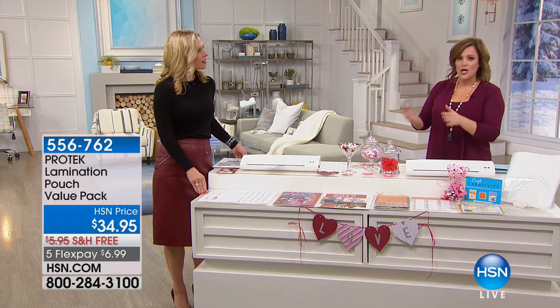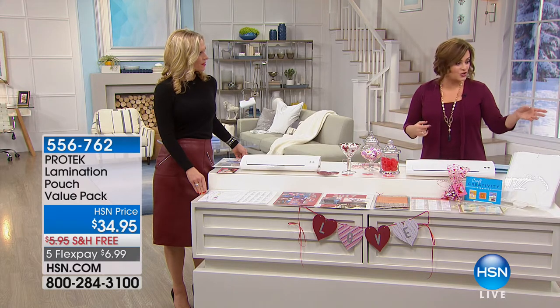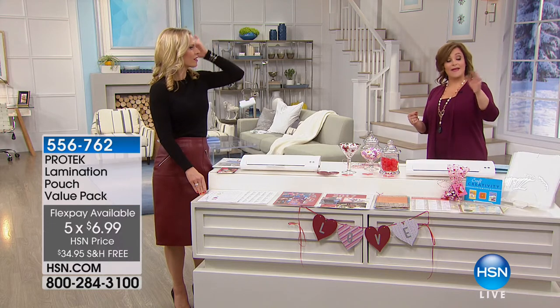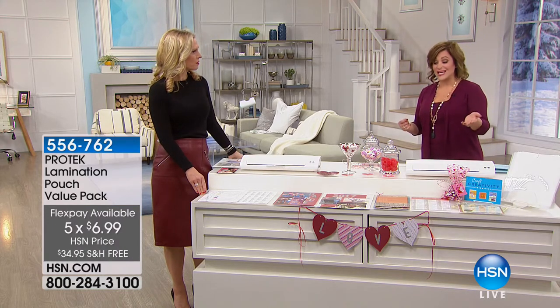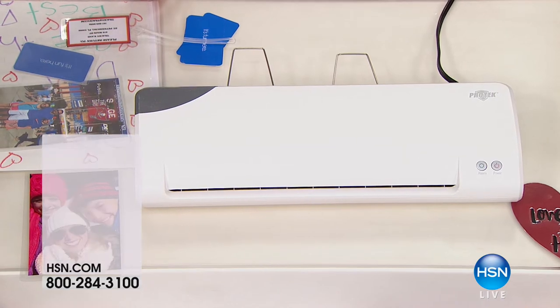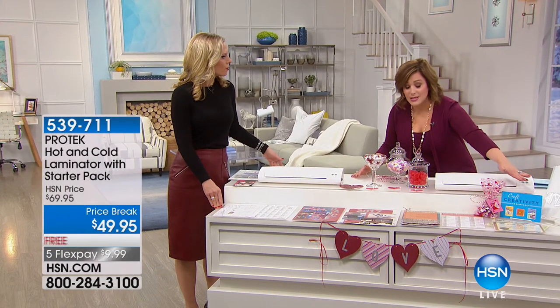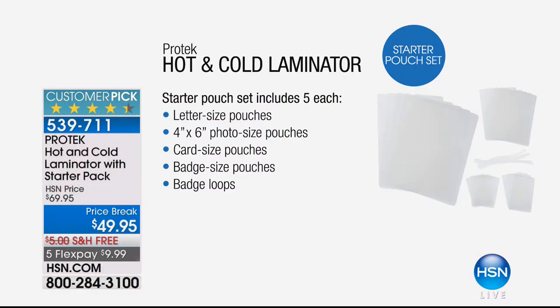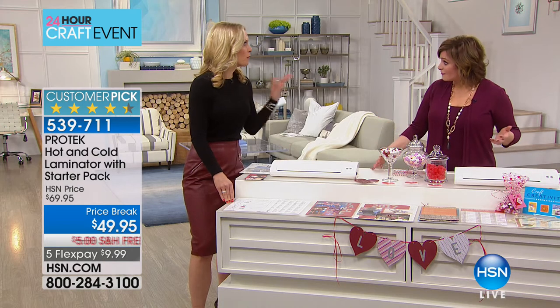For many crafters, you want to preserve those pages. The extra kit is $34.95, a value pack — add that with another $6.99 on FlexPay. You get all the versatility, the hot and the cold option, the starter pouch, plus a download voucher for your craft projects. This is your way to keep photos fresh forever and add protection to all your craft projects — cards, and so much more.